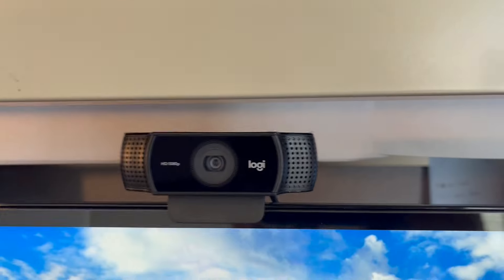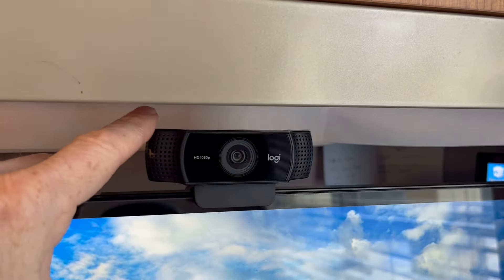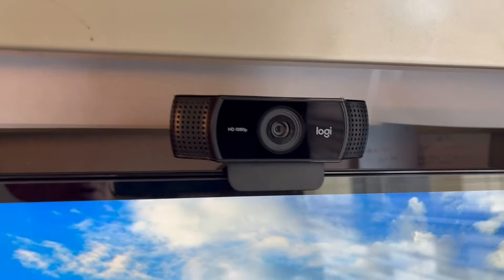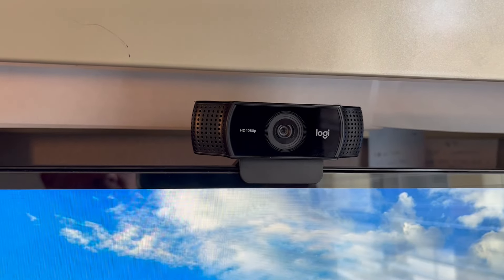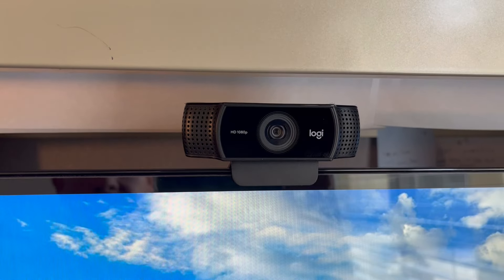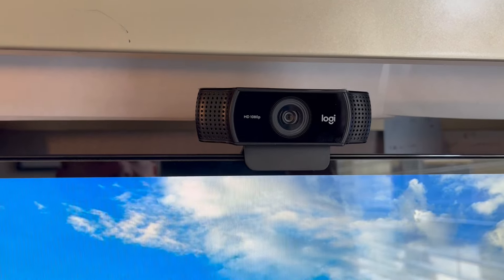The webcam just clips on top of your monitor — I've got a big PC monitor here, about 23 inches — or you could put it on top of your laptop. Either way it works fine. Crisp video, crisp audio, looks good, sounds good, no issues. It's plug and play.